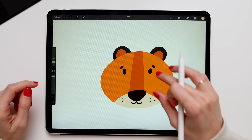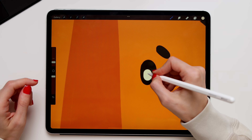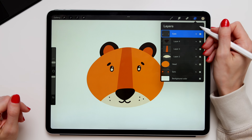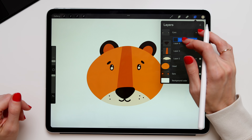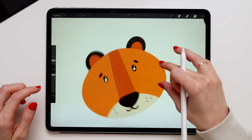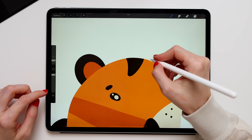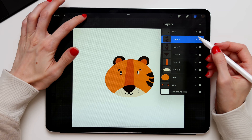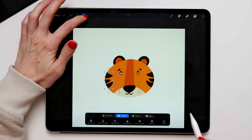Change the color and draw some cute little pupils for the tiger's eyes — draw a big circle and a little circle. Create a new layer, move it underneath the eyes, and make sure it is a clipping mask. Change your color to brown. Now we'll create the stripes: draw three little triangles and fill them with color. Duplicate the layer, flip it, and move it to the other side.